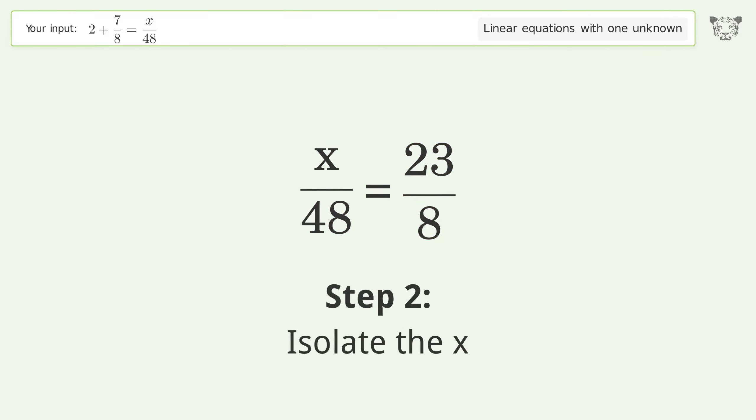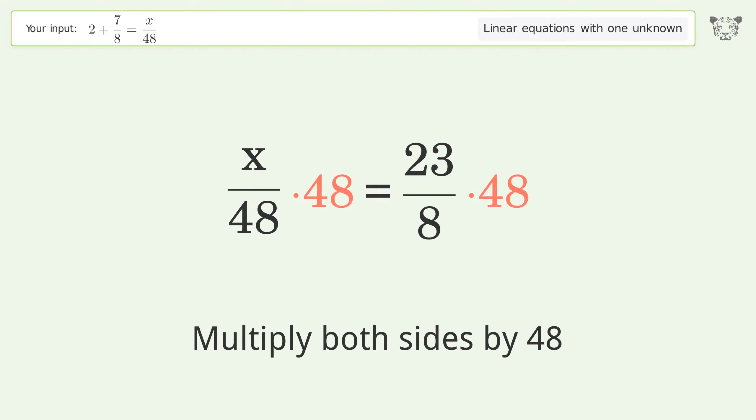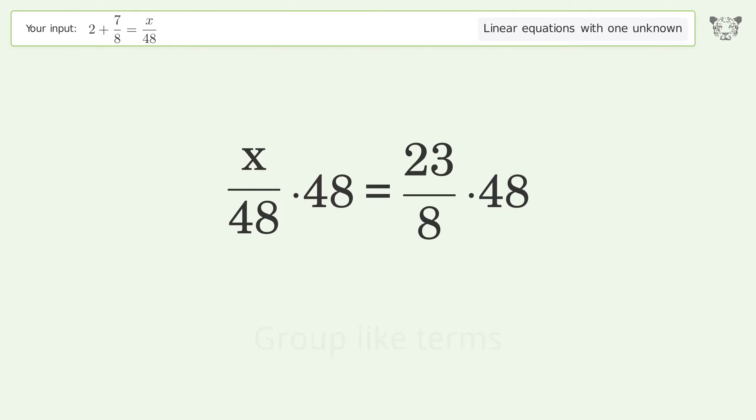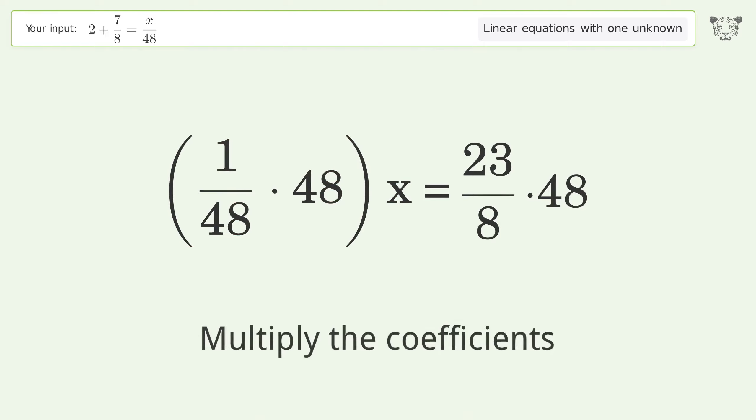Isolate the x by multiplying both sides by 48. Group like terms, then multiply the coefficients.